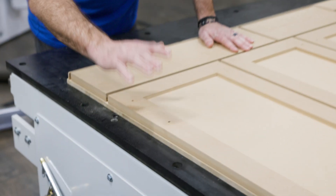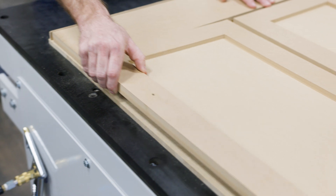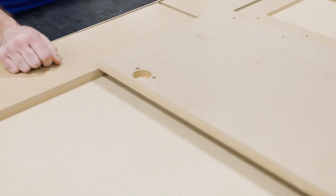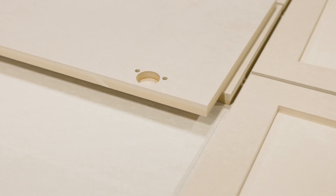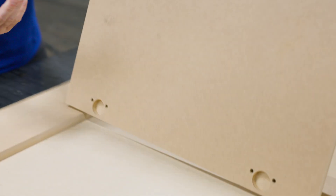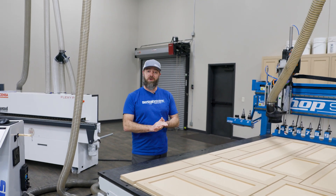If we take a look at our door, we drilled our handle holes from the front side, our pocket for the shaker door — flip it over, and on that first operation we've got our hinge pockets for the Blum insert hinges. All we've got to do is pop them in, sand the door up, send it off to paint, and it's all set. It just makes the whole thing a lot quicker.